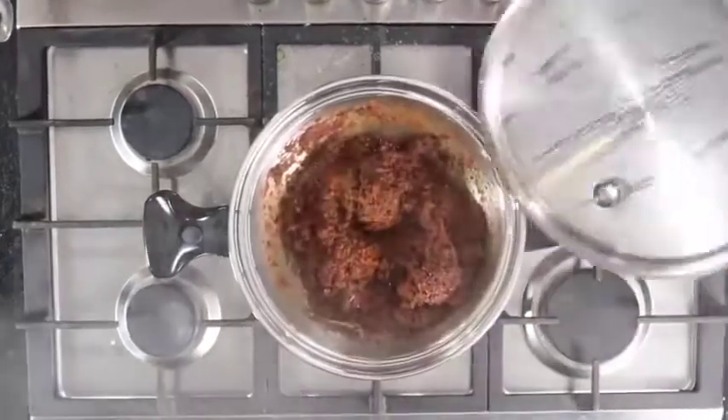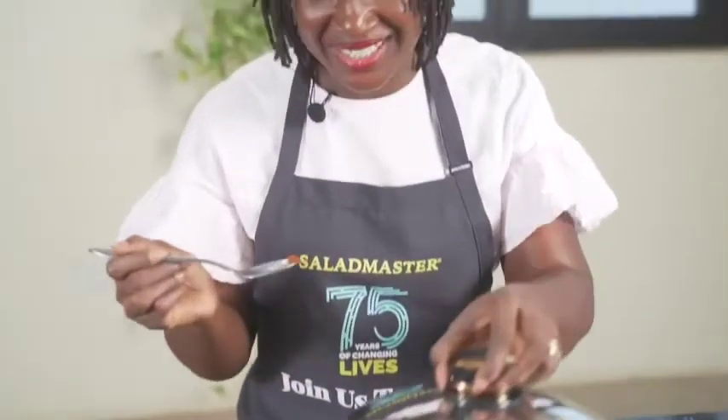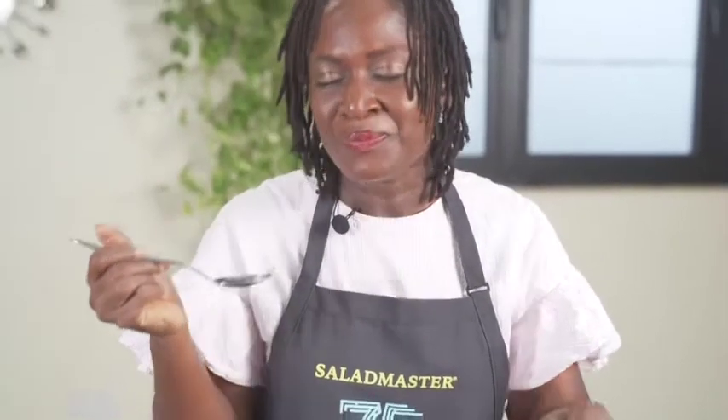Our sheto is done — let's check it out. Mmm, smells so good. It's banging! This really packs a punch. That's why it goes so well with any rice or corn dish or even on your bread. Try this out — like, comment and subscribe, and remember to join us on our movement back to healthy home cooking. Bye!